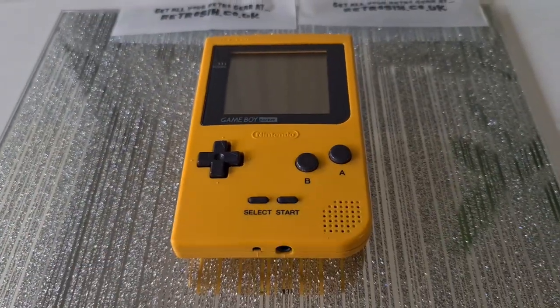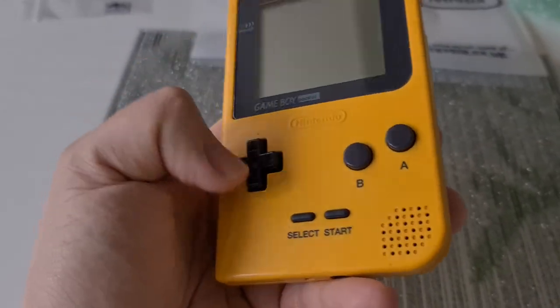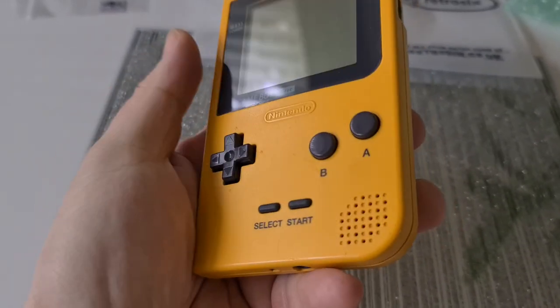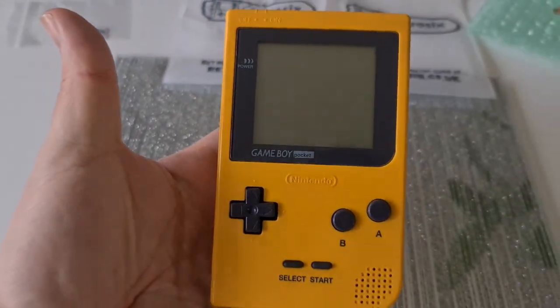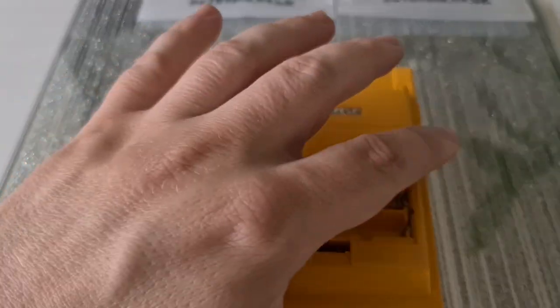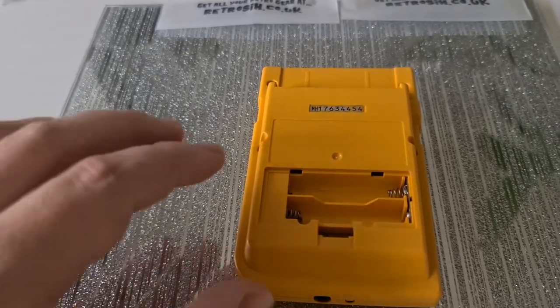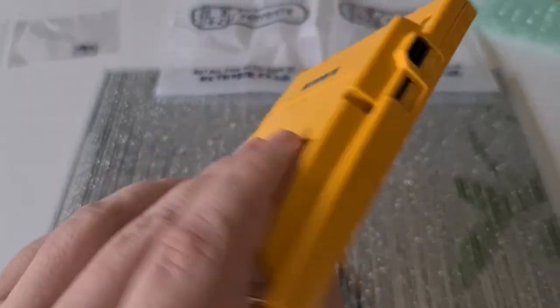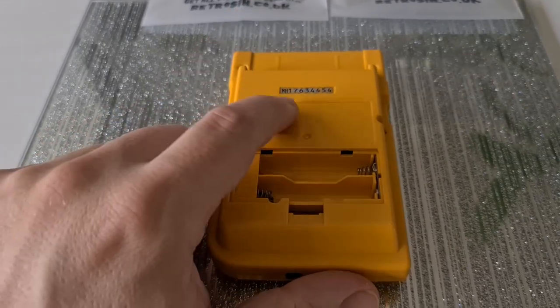The shell was grimy — again, look at the video — but it's come up quite nice. There are a few marks, a little mark here and a couple here. They are deeper scratches, but overall it's not bad condition. Couldn't salvage the sticker on the back — sadly it was torn through the laminate, which means it was either leave it sticky or take it off. I chose taking it off. When you're playing a Game Boy with your fingers on the back, you don't want to feel that stickiness every time. So that had to go.